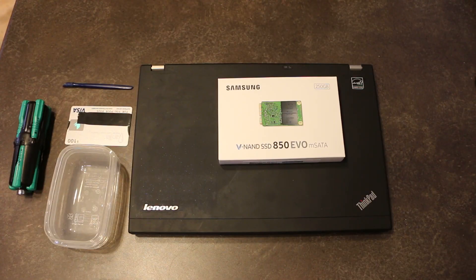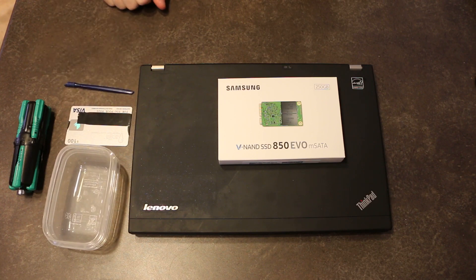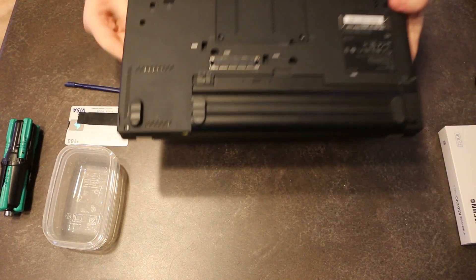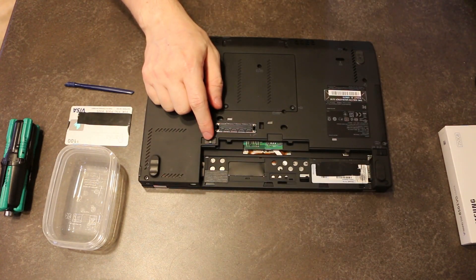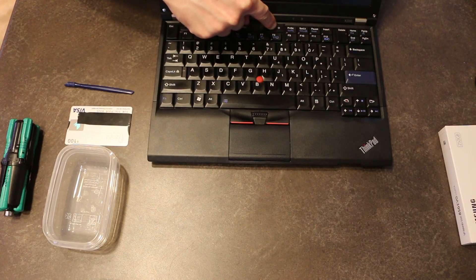We've got everything here that we need to do the job. We have the mSATA hard disk, screw containers, our sophisticated pry tools if we need them, and of course our screwdrivers. We're going to flip the machine over and remove the battery. Once the battery is removed, it's a good habit to hold the power button for a good 10 seconds to make sure anything built up in a capacitor is discharged and clear.